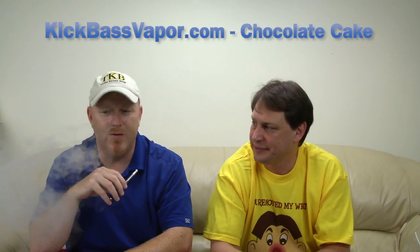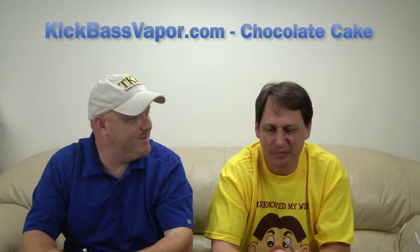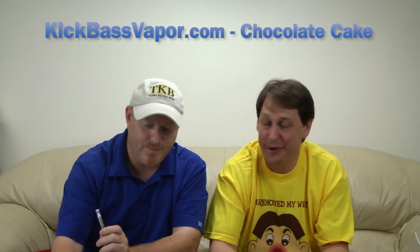If you like chocolate, you won't be disappointed. I'll go with a four — four as well. Vapor? Four. It was bordering on a five, but it's a solid four. Throat hit? One. One — if we had zero, it'd be zero. These are very smooth. This is Chocolate Cake from kickbassvapor.com.